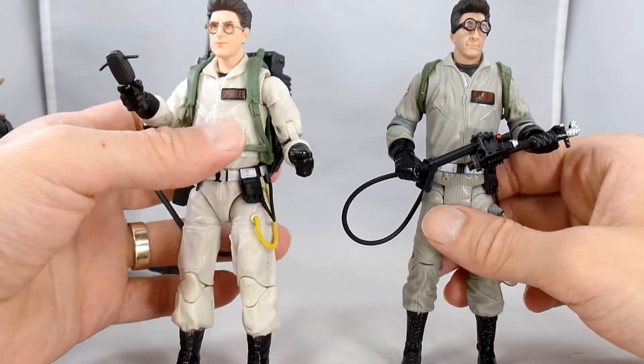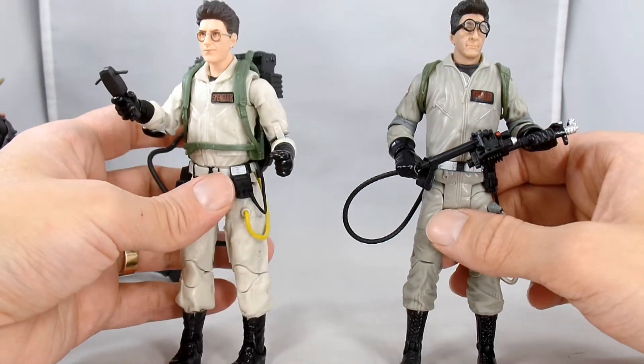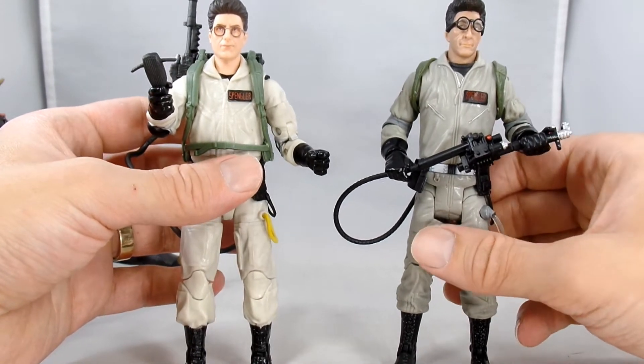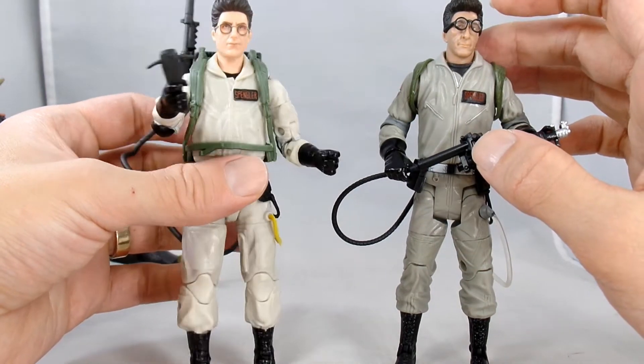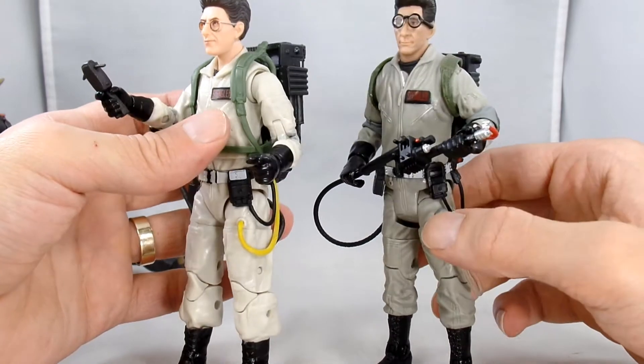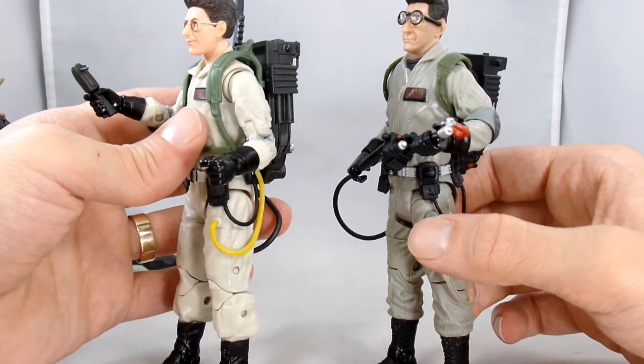If you are following this line and picking it up, what do you think? Which one do you think is the closest likeness to Mr. Ramis? Let me know down below if you like the Mattel or the Hasbro version better.